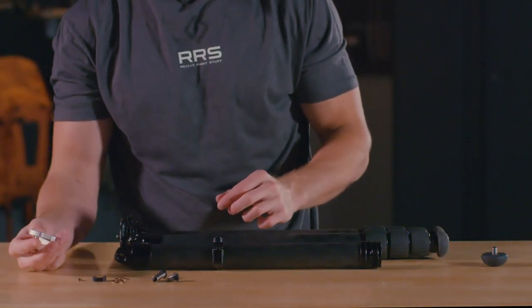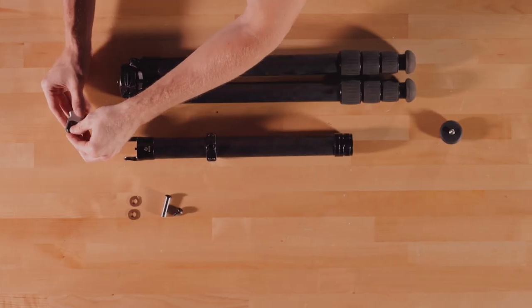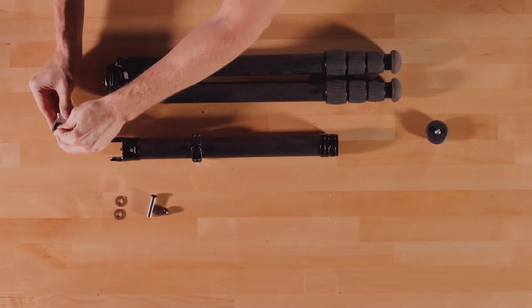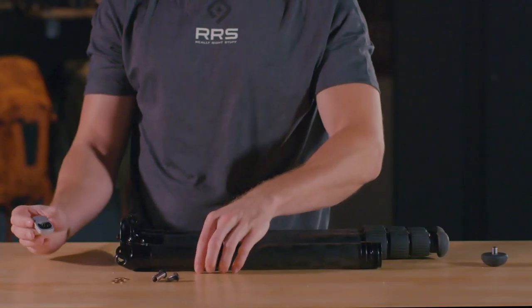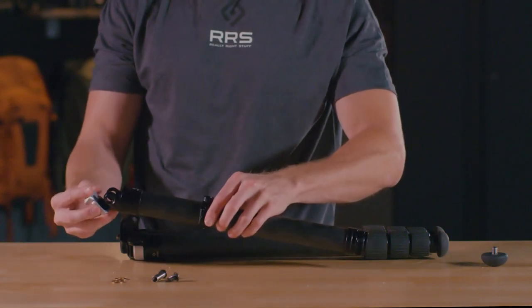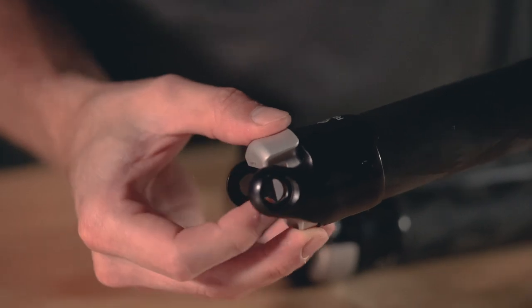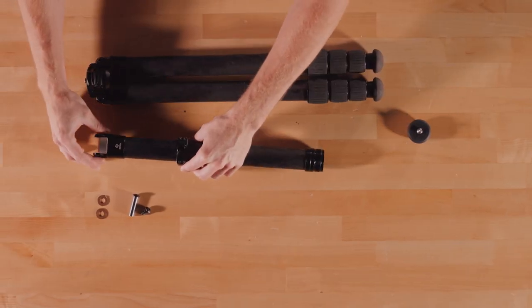Once all parts are dry, you will first want to replace the pull tab. Take the black tab and slide it onto the spring, fitting the spring into the grooves of the black tab. Orient the pull tab to face the RRS logo. Drop the pull tab onto the black tab and place this assembly aside carefully.